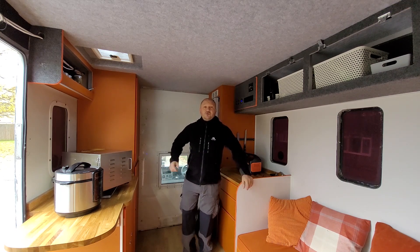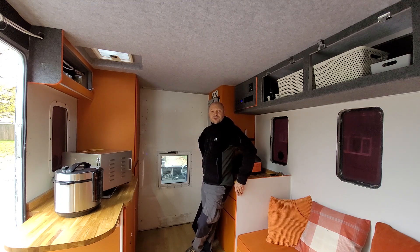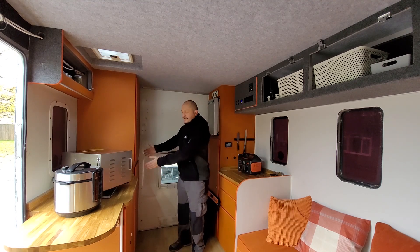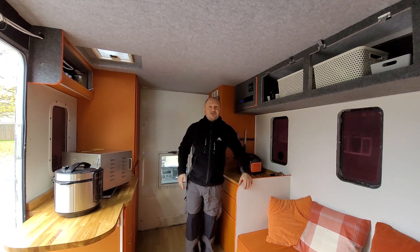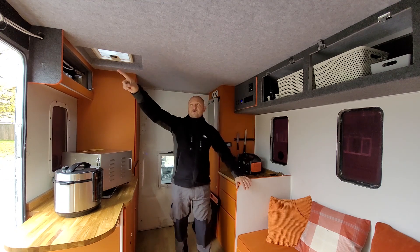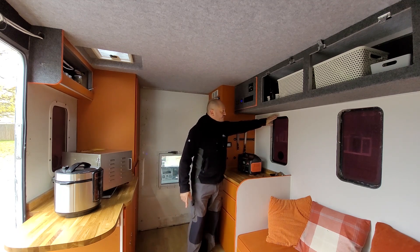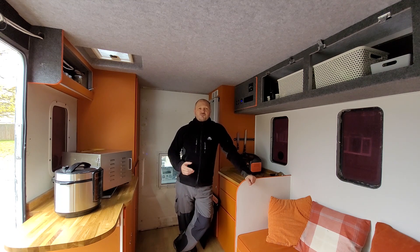Hi guys, welcome back to the channel, and welcome to new viewers as well. I've been building this camper van out of an ex-prison truck, an Iveco Daily 6.7-ton, 3-litre turbo diesel automatic. It had six prison cells, and the guard used to sit here with all the communications. The whole length was filled with cells, but go and see the previous videos. There's still a few things to do — some boxing in, wiring, overhead locker cupboard doors, shelves, and windows, all within the next couple of weeks, then we plan on going on our first proper trip.